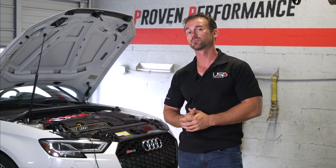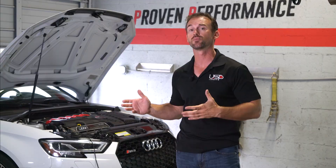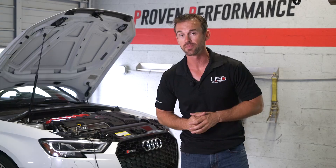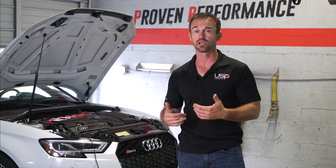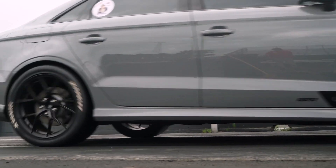Behind us we have one of our customers' 2018 RS3 that we fitted with the downpipe, which makes it a stage 2 package. These cars on E85 can make upwards of 500 wheel horsepower. I've been testing this downpipe personally on my own car making over 700 wheel horsepower with a hybrid setup on E85.